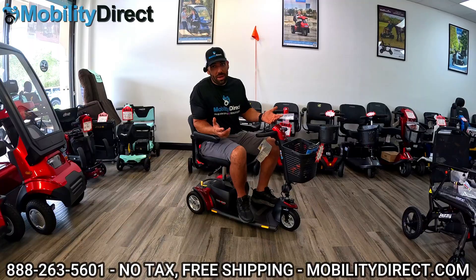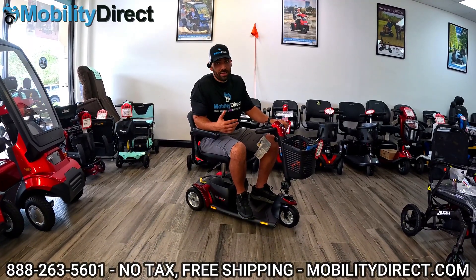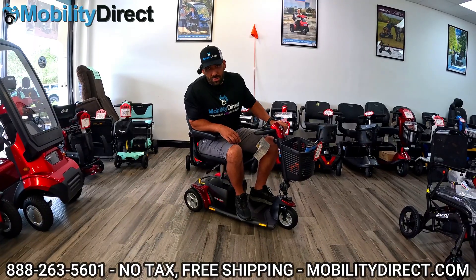If your mobility scooter is not powering on, or if it's just losing power really quickly, then you're going to want to test it out to see if you need new batteries.